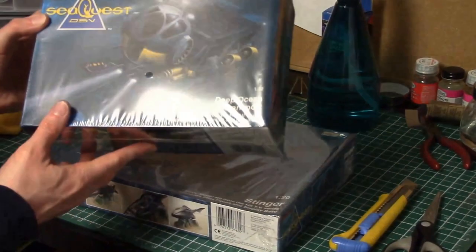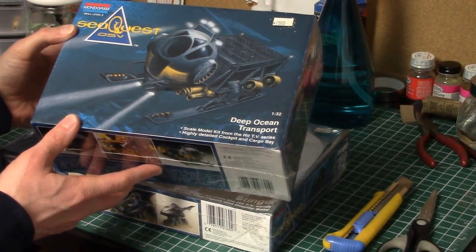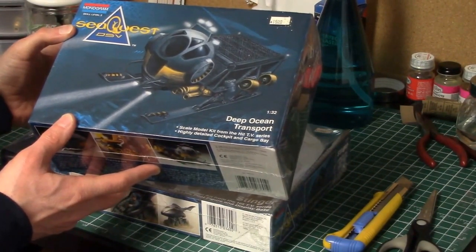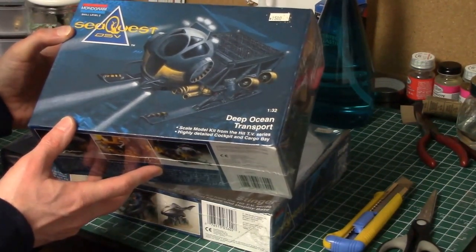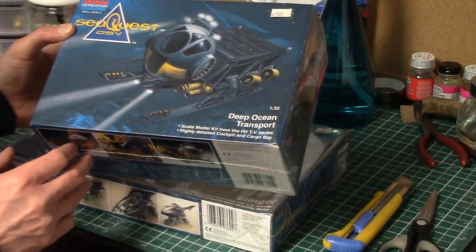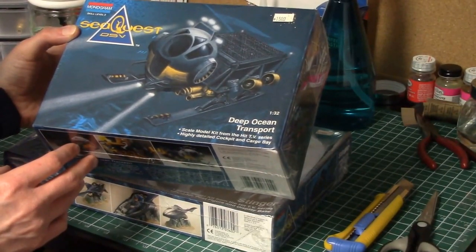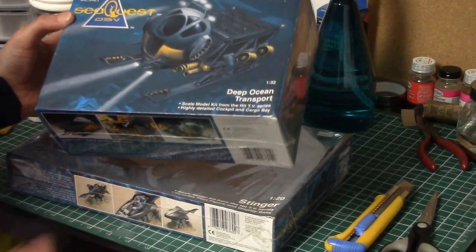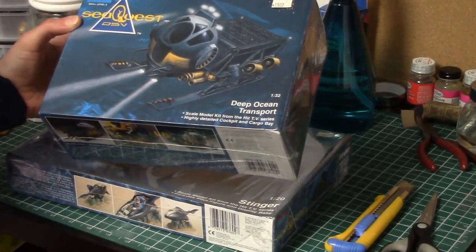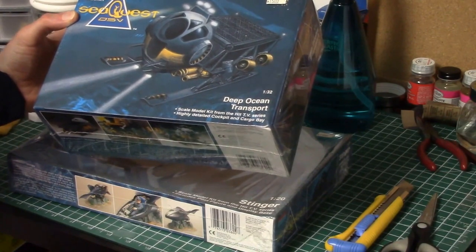We've also got the Deep Ocean Transport as well. I'm looking forward to doing this one — I'll probably do it after the Stinger. I kind of like it because it's got some bright vibrant colors like the yellows, which I'm excited to do. So we'll see how long it takes me to do the Stinger first.